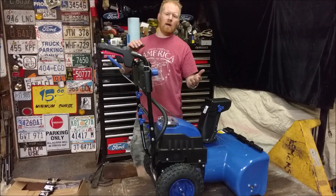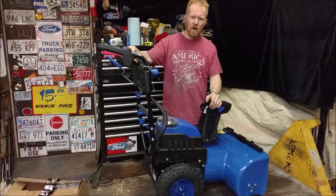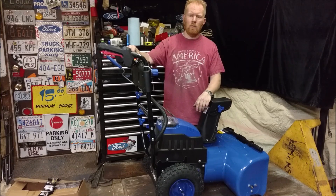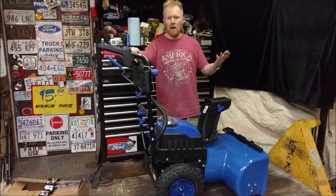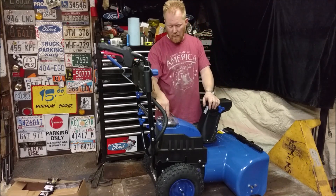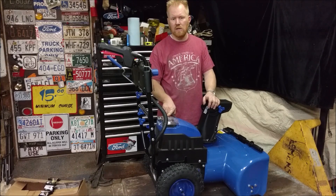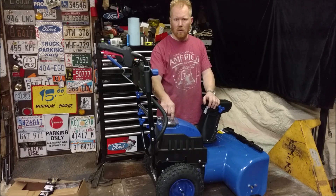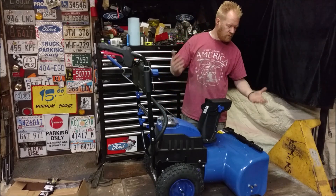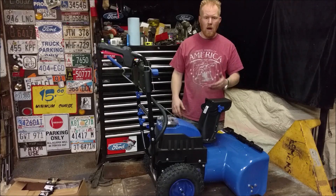Snow Joe emailed me a couple of weeks ago about this and I was actually pretty excited, because this is the very first two-stage lithium-powered snow blower I've ever seen. As far as I know it's the only one on the market. It runs off the same batteries they use in their other systems. Their single-stage snow blowers run off a single 40 volt, while this runs off dual to make an 80 volt.